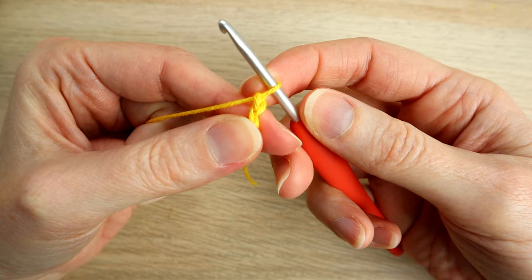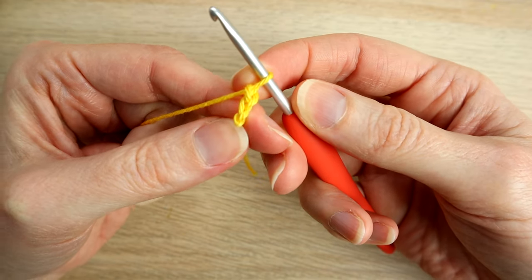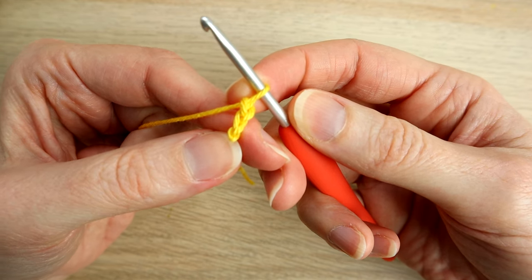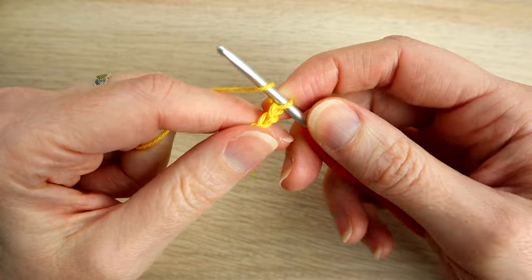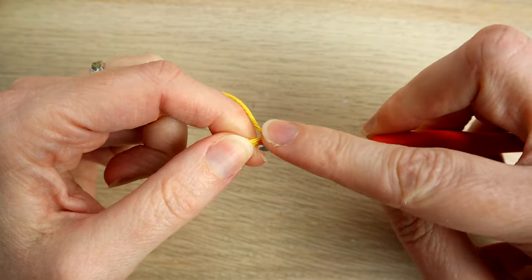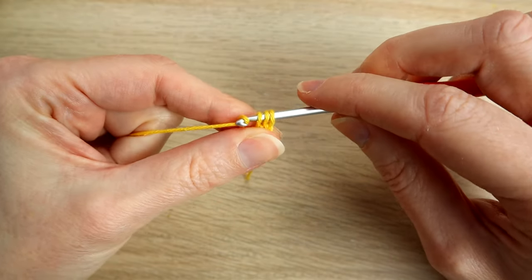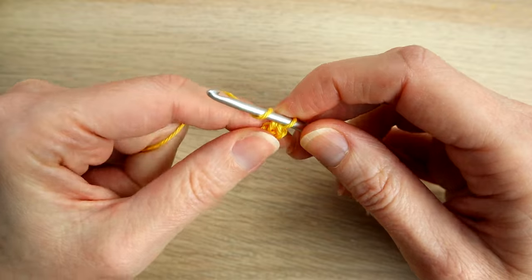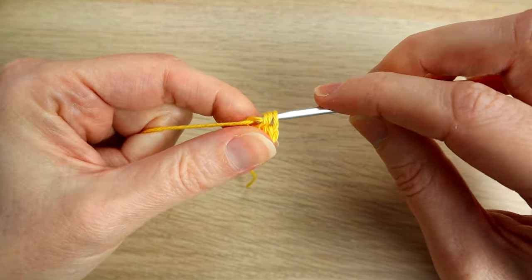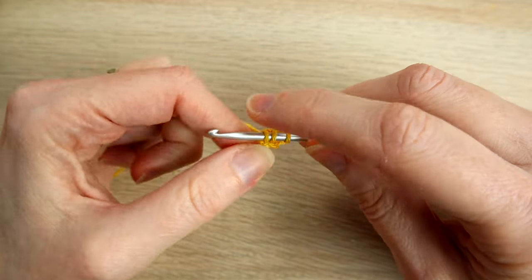Then we're going to work three half double crochets in the first chain. This pattern is in US terminology, so in UK terms that's going to be half trebles. We're going to yarn over and go into the first chain that we made and work three half double crochets — pull through all three, then another one in that same first chain, and one more, all in that first chain.